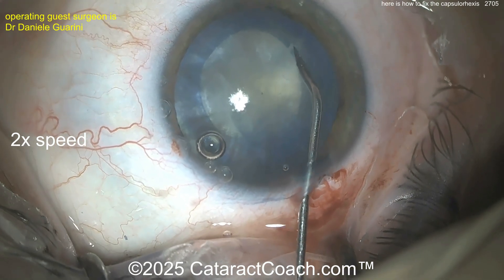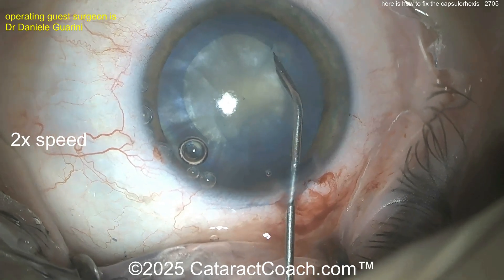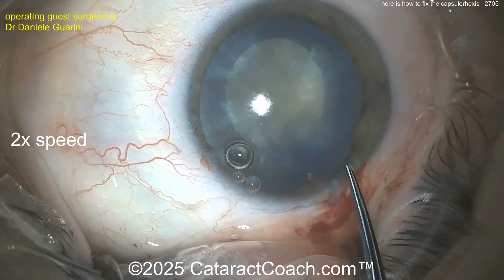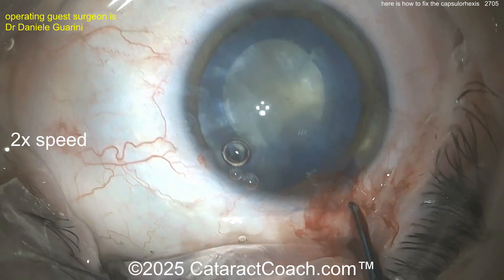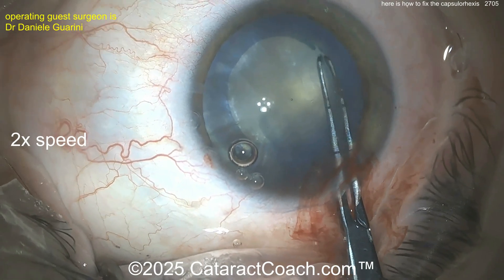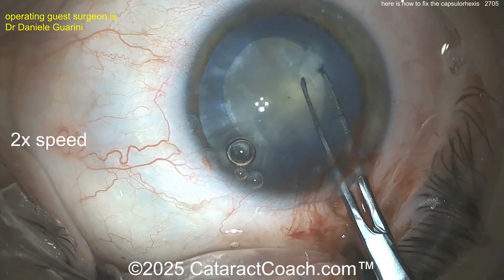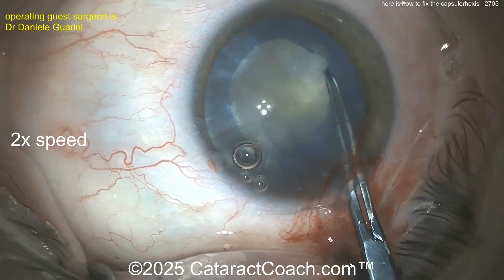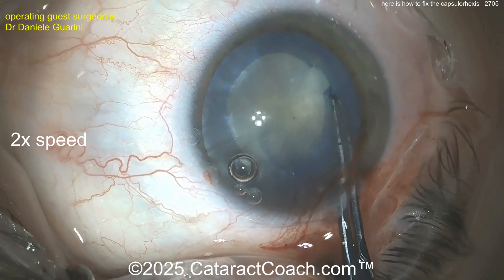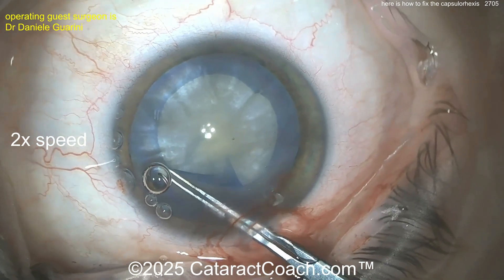Now see that tear there — you're going to be very careful because it's kind of running in both directions here. You still want to have a continuous curvilinear capsulorrhexis. You don't want to have a loose end that's going to be able to run out if you put pressure on it. Going back in with the forceps — grab that and go clockwise here. Just tear a little bit, just a little bit of a crescent, get it a little bit bigger. And you'll get a nice — there you go. Get that little strip — it's going to be a little crescent shape. Grab it, I like it. Keep it going, go around.